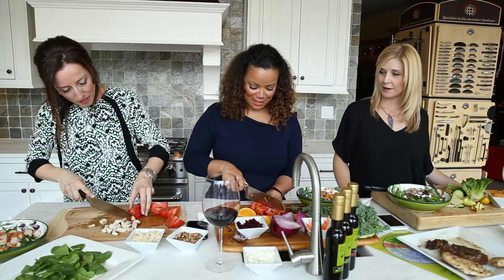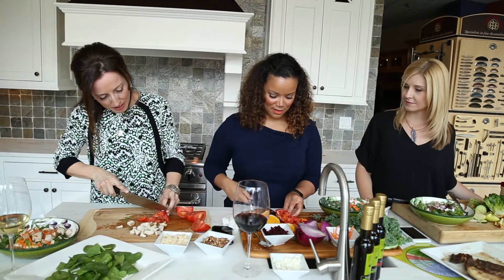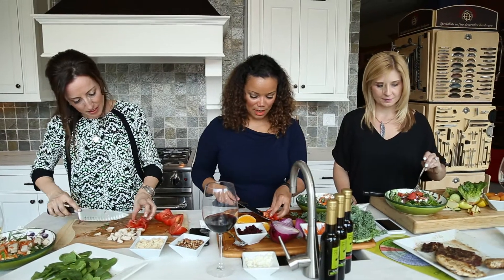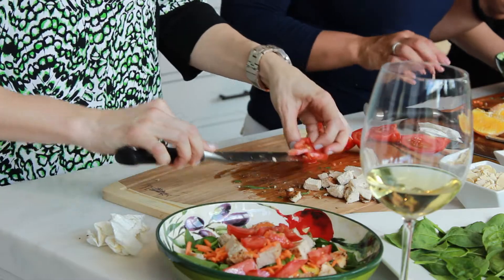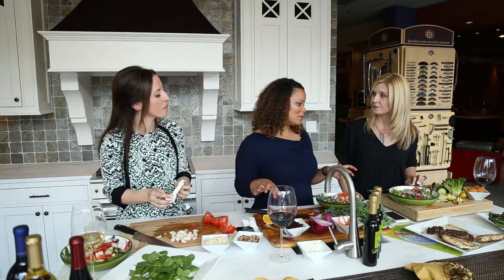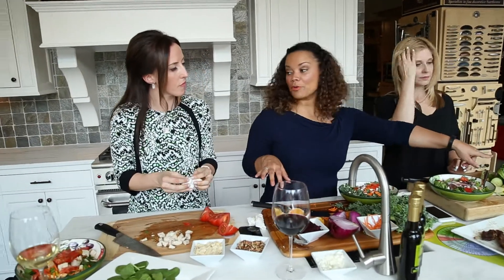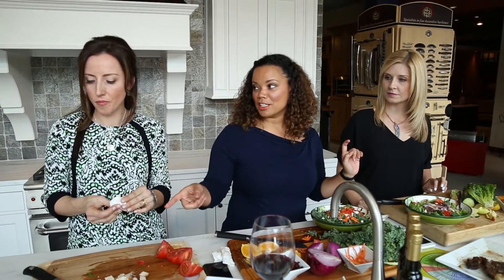Our salads are all very different, but all very similar. There's so much stuff on this table — I have dried apricots on this side, which with your dressing would probably go really well.